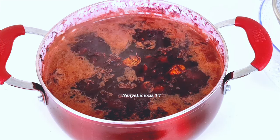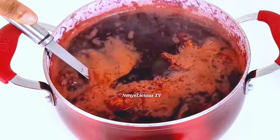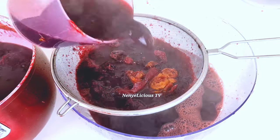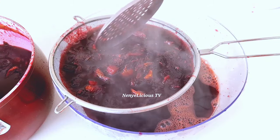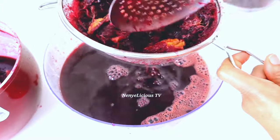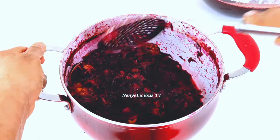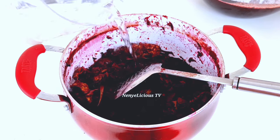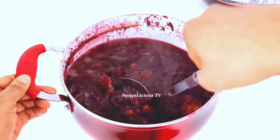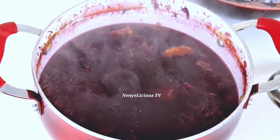After about five good minutes of letting this organic zobo drink boil on medium heat, from the color you would notice that this drink is going to be really refreshing. I'll go ahead and strain it — some people let it cool down before straining, but I'm straining it right away. After straining, we're going to boil the chaff again. I'll add water into the pot — not too much this time, just about half the pot since we've boiled it before. I'll let it boil for another 25 to 30 minutes.